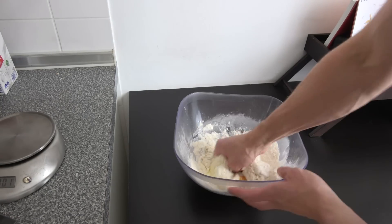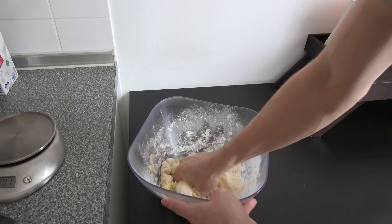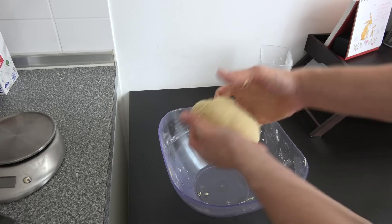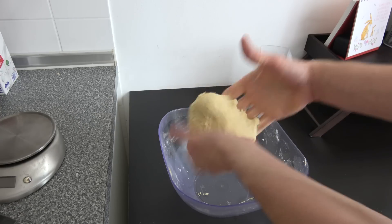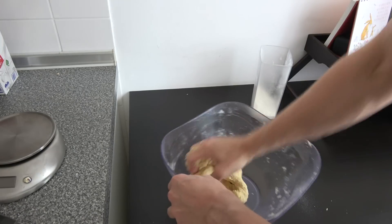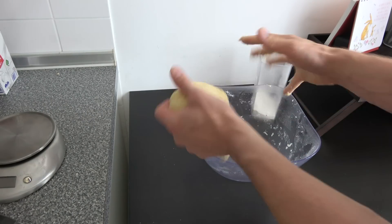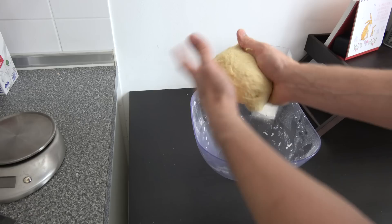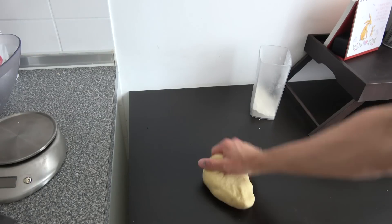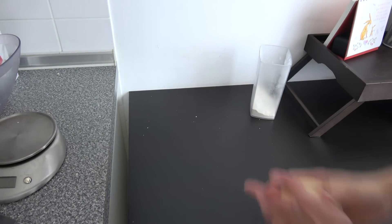Now we have to stir up everything nicely. Don't show any mercy to the dough — we want to really work it. Look at that nice color, that nice little yellow. The dough has a nice consistency. Just stir it up and don't show any mercy — punch it and stretch it. There's a lot of gluten in here from the wheat flour, so we need to stretch the dough to strengthen the gluten. A baker uses one hand to make a nice ball of dough.